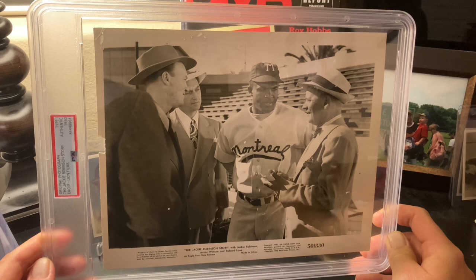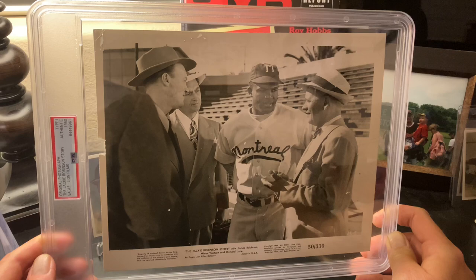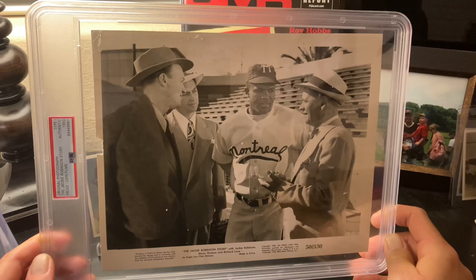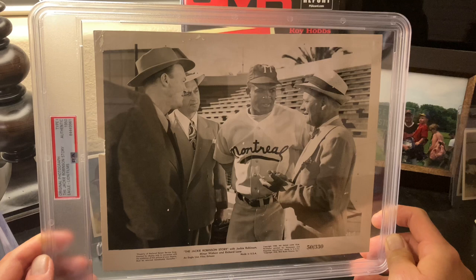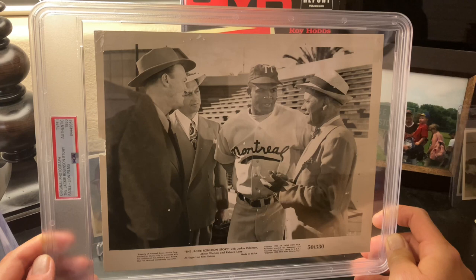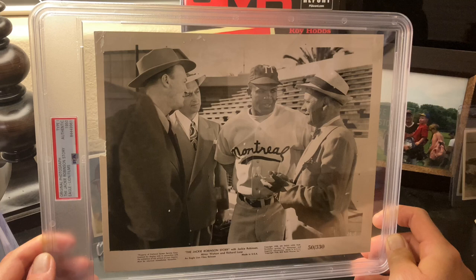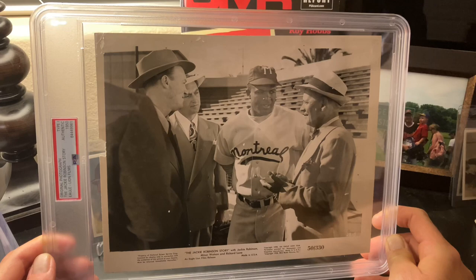Clay Hopper was born in Mississippi, attended college in Mississippi, played ball there, and was a minor leaguer. He was actually opposed to integration, and when Branch Rickey told him he was going to be getting Jackie Robinson as manager of the Montreal Royals, he was shocked and wanted to know if Robinson could go somewhere else. However, Hopper did follow what Branch Rickey asked him to do. In 1946, the Montreal Royals won the Governor's Cup championship, and Clay Hopper was actually the one who recommended to Branch Rickey that Jackie Robinson be promoted to the big leagues in 1947.